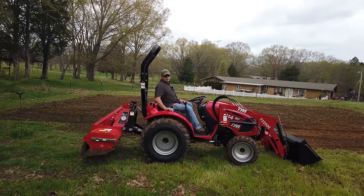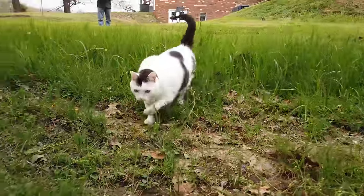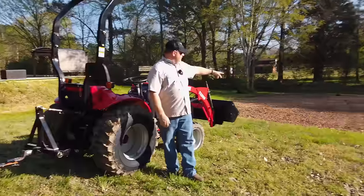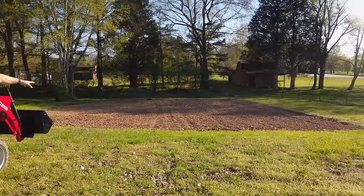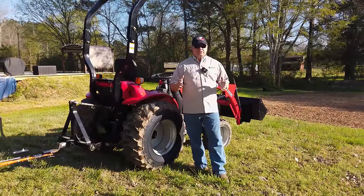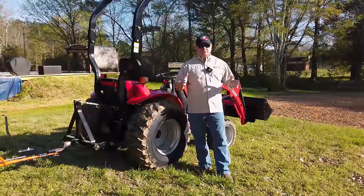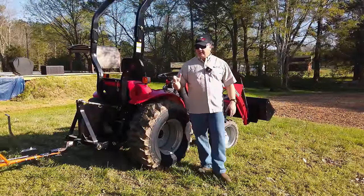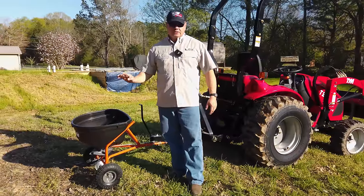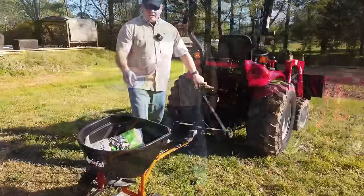The other day we tilled with the T264 for the first tilling of the year, but it was pretty wet. We had three inches of rain over four days, and now we've had about two and a half to three days of sunshine and wind. Today we're going to fill up the spreader — we're going to put fertilizer and lime down, then re-till and maybe get some planting in this afternoon.